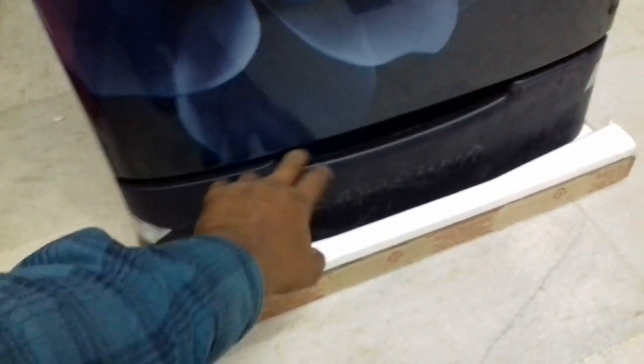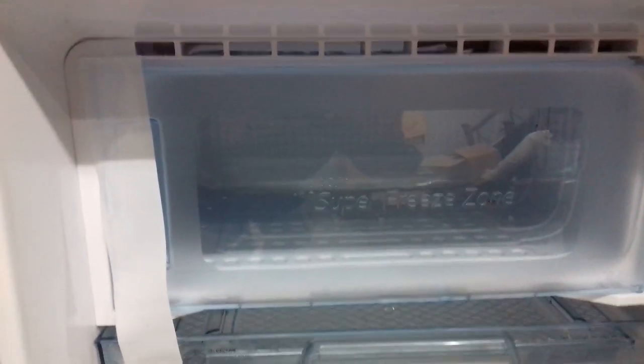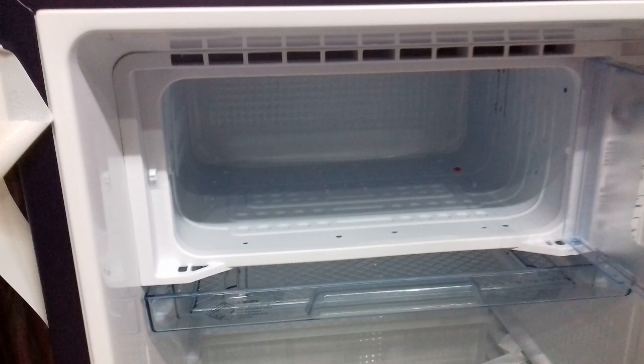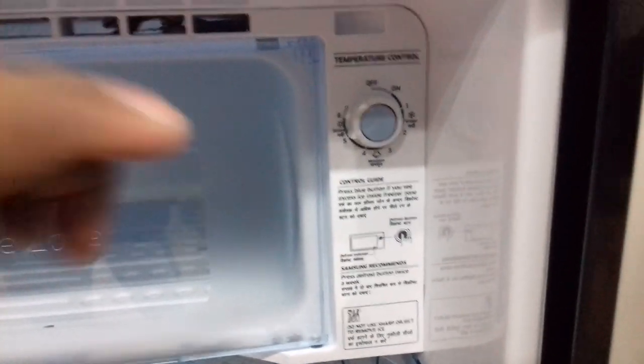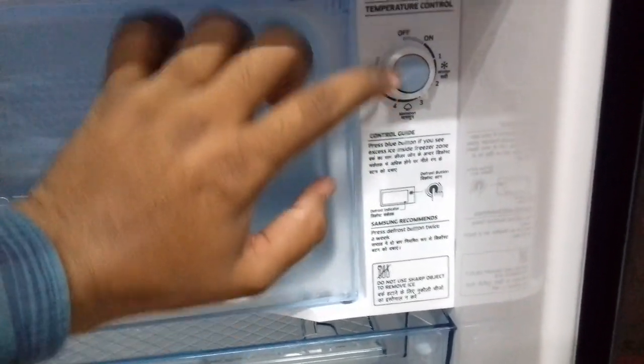For onion tray and potato vegetables, we can open the door with handle or with these two types. Freezer, defreezer for non-vegetable items, temperature control guide — press blue button for temperature control.